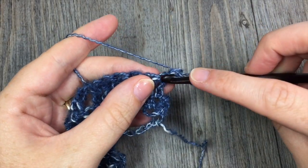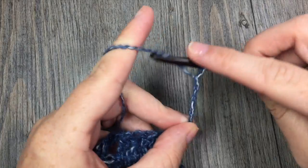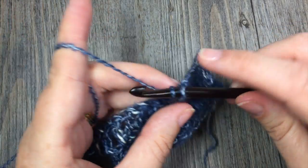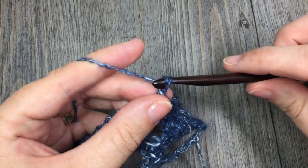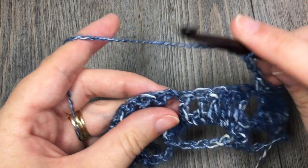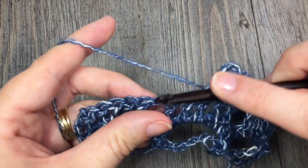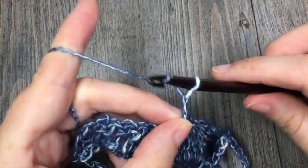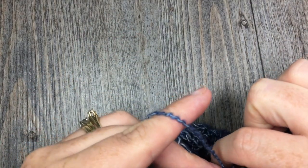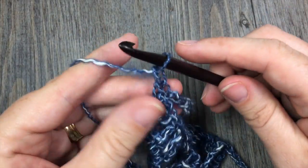For row 4, you are going to start by working 1 single crochet stitch in that first stitch, chain 5, and single crochet in the next chain-1 space — so you are going to skip those 5 double crochet stitches. You are going to repeat: chain 5, skip the next 5 double crochet stitches, and single crochet in the next chain-1 space. Repeat that all the way across, where you will work your final single crochet stitch in the top of the starting turning chain. At the end of row 4, chain 1 and turn your work.